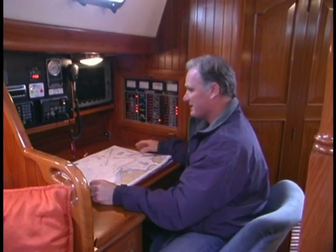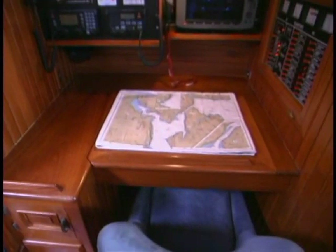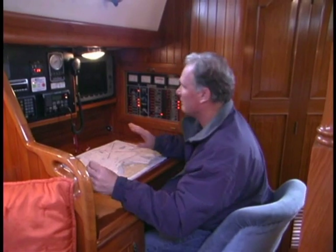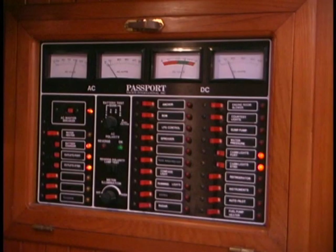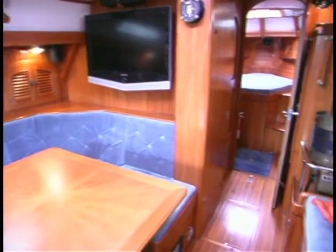The Passport 40 nav station is nice. There's a real comfortable seat that you can set to where you need it. You can work on the chart and you've got all your instrumentation here. Clyde and Carolyn are all set up with a chart plotter, radar, SSB, VHF repeater, and you also have your electrical panel here.